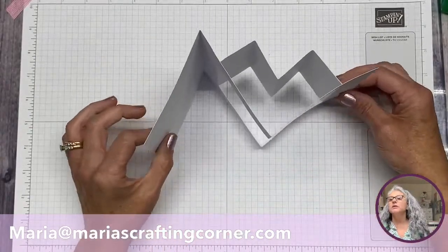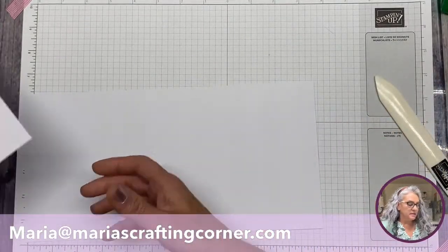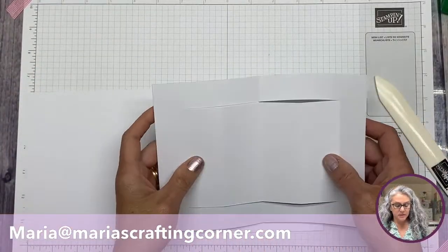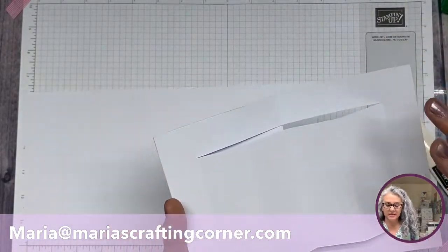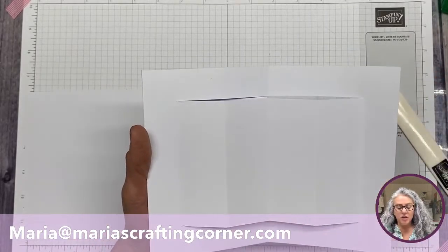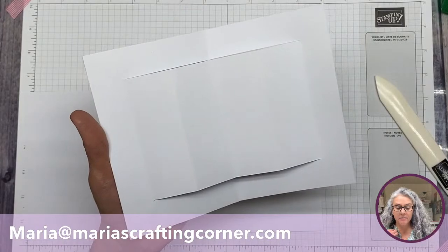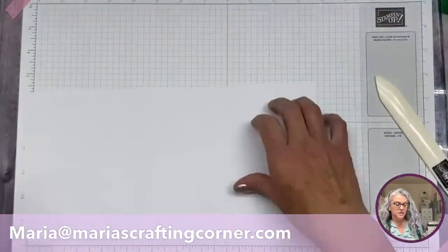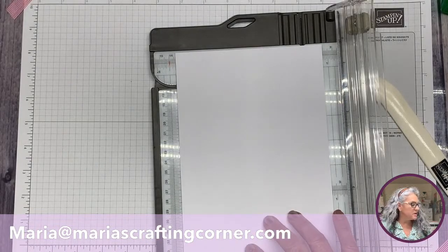The only other pieces we're going to do are these two panels — I'll call it a C shape, or a different shape which is a little harder to make. You can absolutely just create separate pieces, but I preferred to make the whole piece. Those measurements will also be included. We'll cut the first one at three and seven eighths, then move and cut at five and seven eighths. Then we align at seven eighths and cut all the way to three inches.